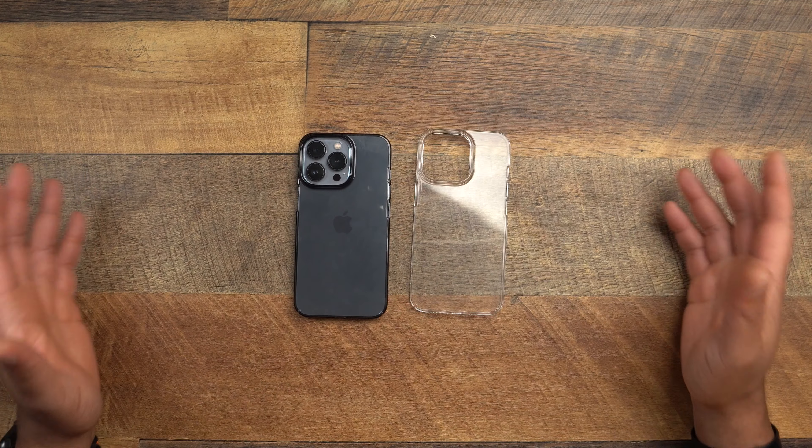Here they are — the Lucid Clears from Caudabe. I'll leave the links to these down in the description below for any iPhone it offers for — 13, 13 Pro, 13 Pro Max. Is this the best clear case on the market? It's arguably one of the best, especially with the no-yellowing and a little bit of fingerprint resistance. But I'll let you guys be the judge — go pick yourself up one and let me know how it does. Make sure you hit that subscribe button and turn that bell on so you don't miss out on any future accessory videos. Everyone be safe, catch you on the next one.